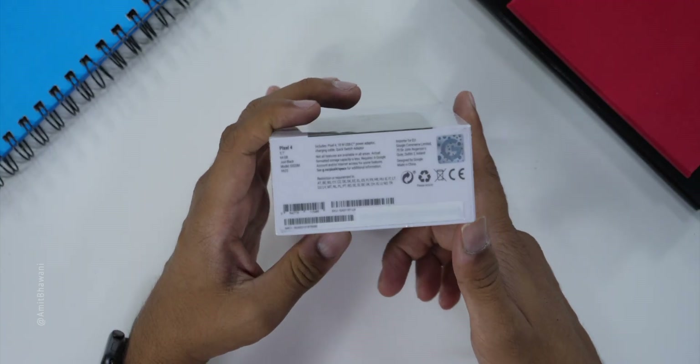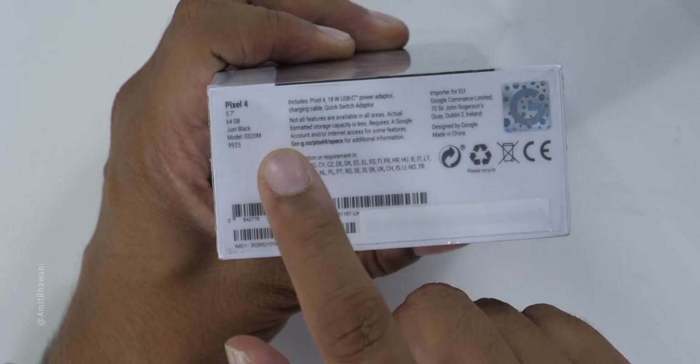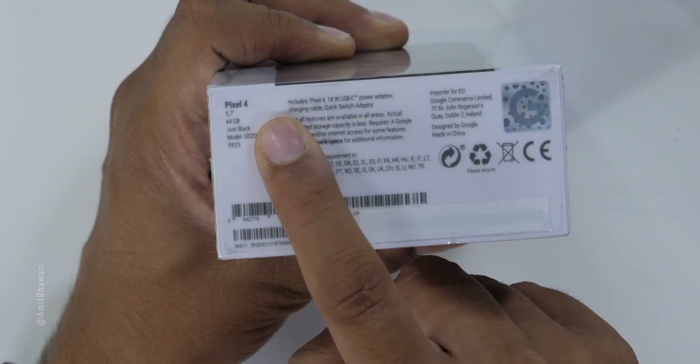I will show you all the features of this phone. I have taken this phone from Fayzul Communication in Hyderabad, where I got a very good deal. So this is the Google Pixel 4, and if you look at the bottom, there is additional information here. This is a 5.7-inch device with 64 GB storage.